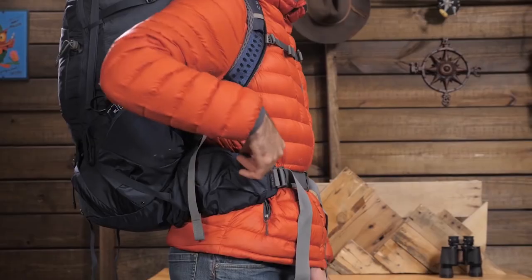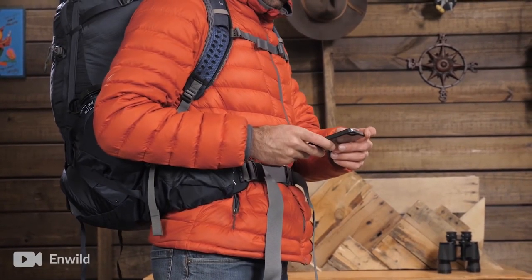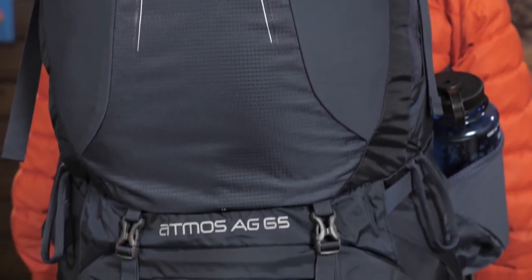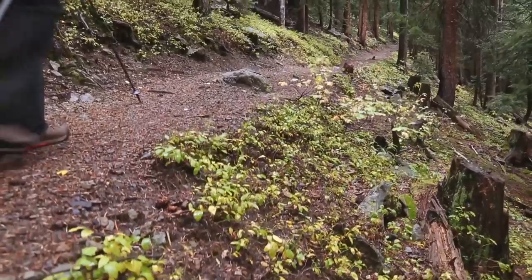The reservoir sleeve holds up to a three-liter reservoir, and the lower sleeping bag chamber has a removable divider for added versatility. The Osprey Atmos AG 65 Backpack just may be the best-fitting and most comfortable pack you'll ever take into the wilderness.